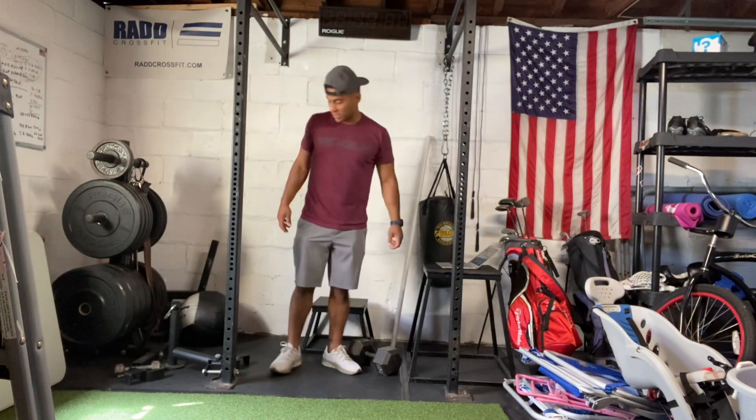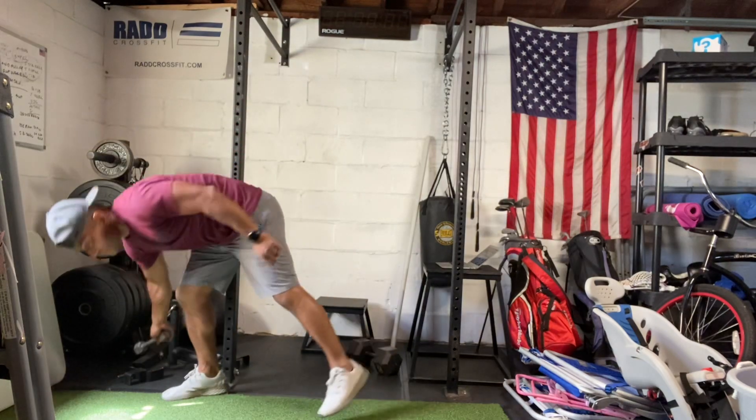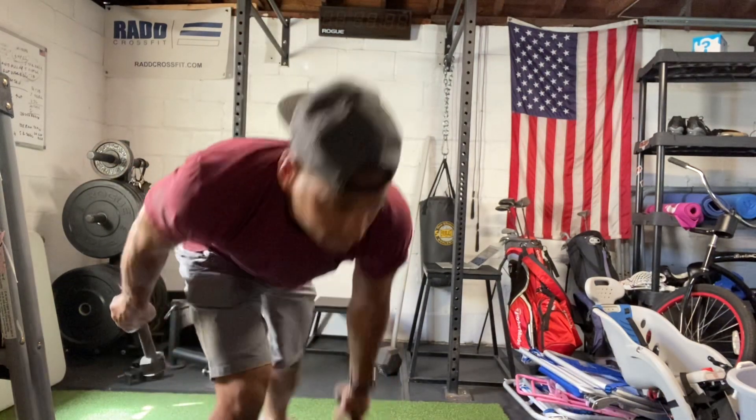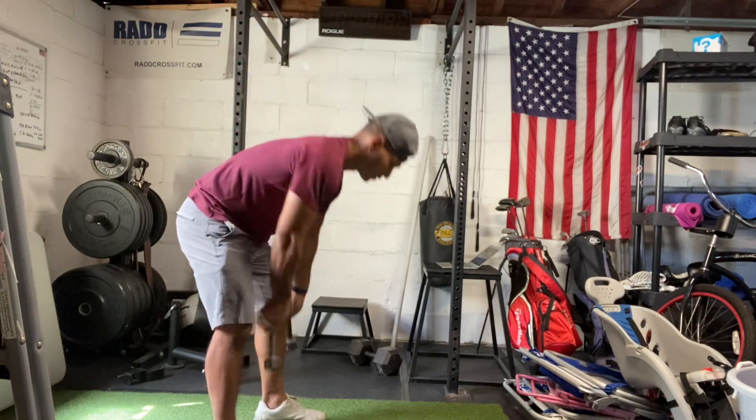Then you have dumbbell thrusters. You have a pair of dumbbells in that front rack position — get your dumbbell to that front rack, full squat, thrust, and then chuck it up over your head.